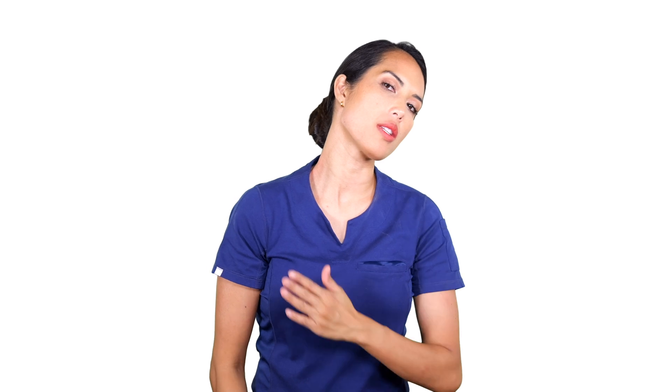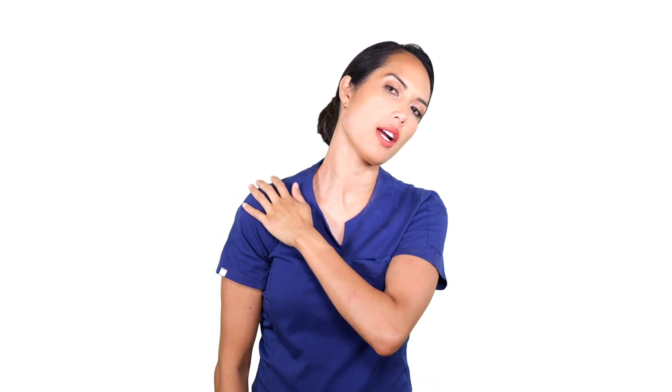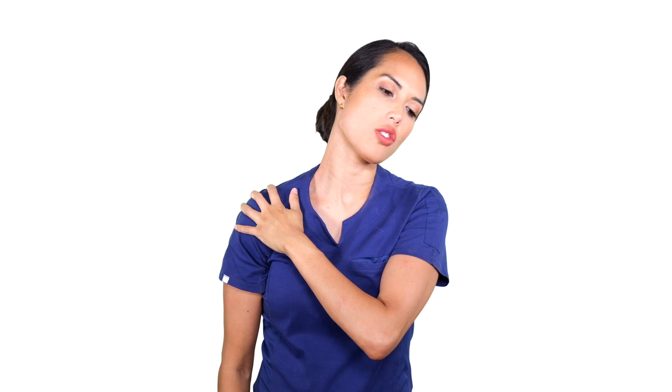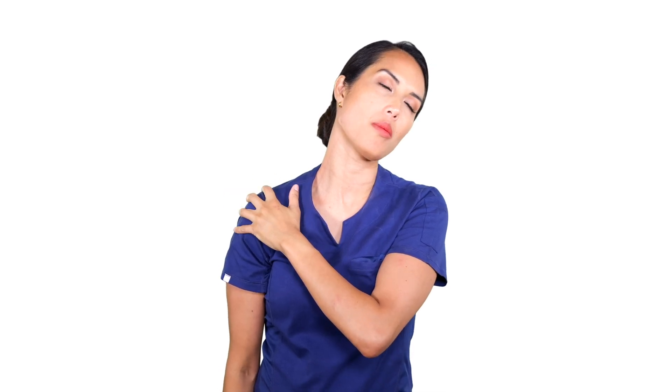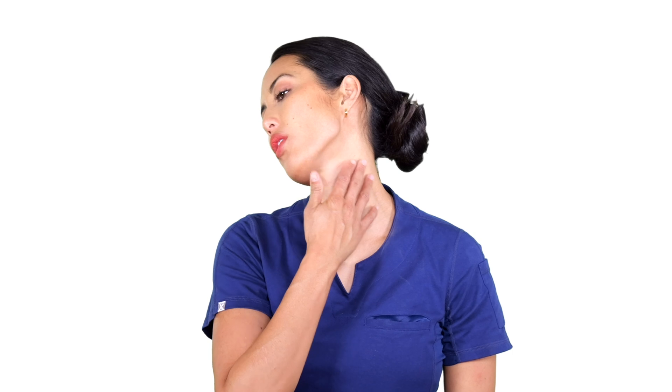If you want to, you can take your opposite hand and gently apply pressure to the opposite shoulder, just to help it relax a little bit more so you can focus on deepening the stretch in the muscle. Nothing should be tight, tense, or pinching — just enough to feel the stretch of that muscle is all you need.